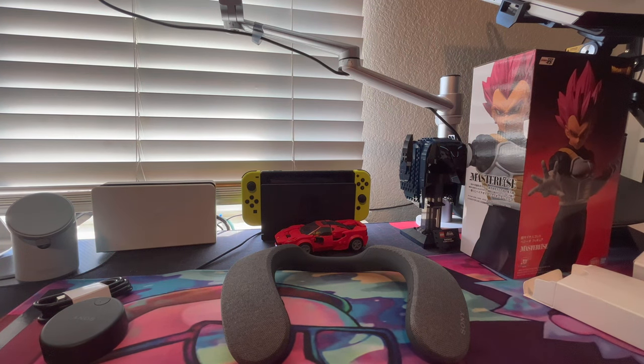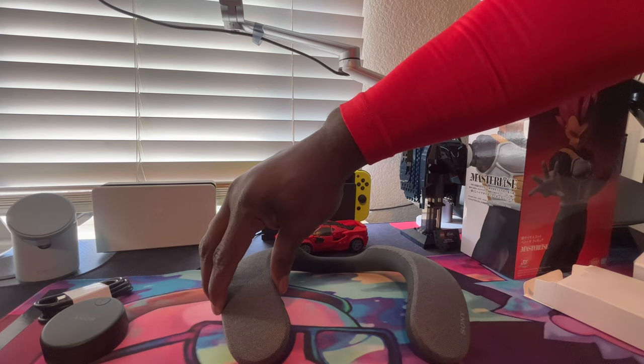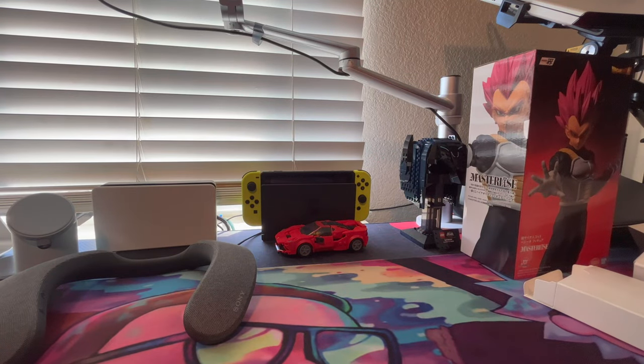All right, so far - first impressions - I'm feeling it. Man, I think these are better than the Bose right now, you know what I mean. Let me go get the Bose so let me turn this off. Power off. All right, let me turn the Bose on.